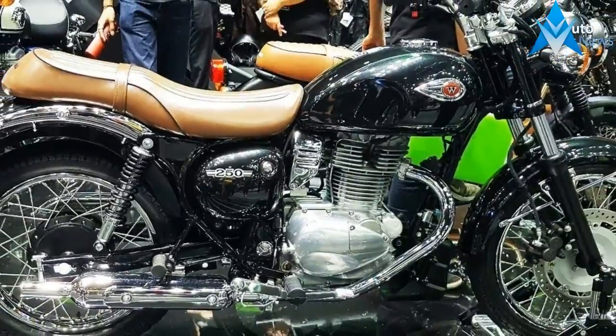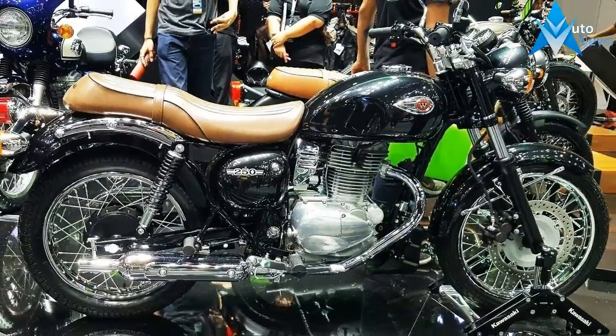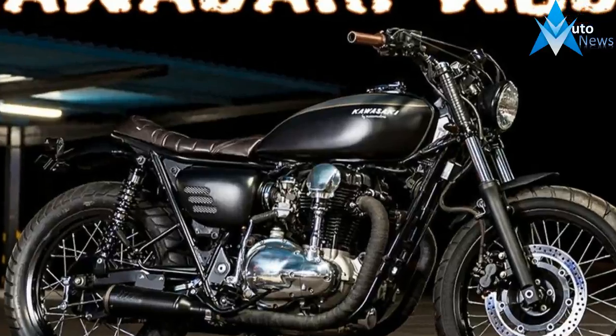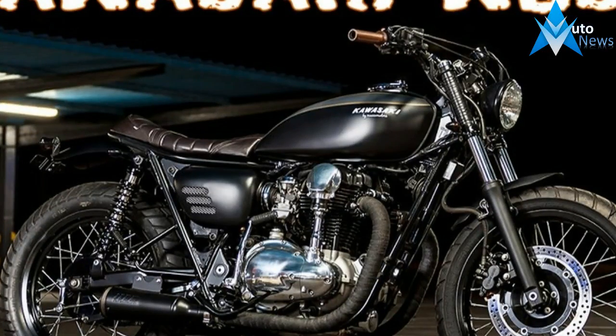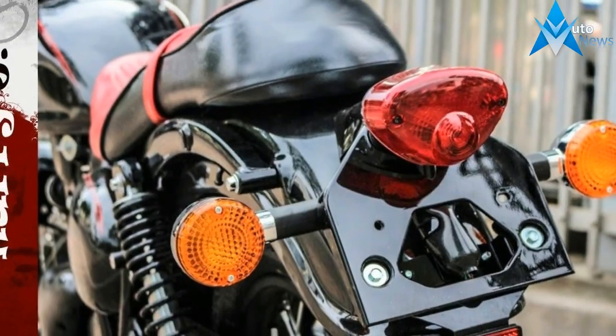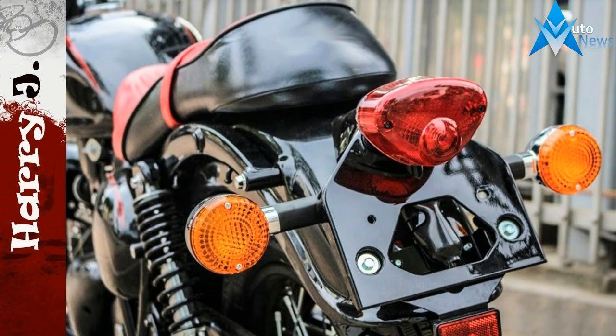An old-school strut-type fender contains the fling up front below a simple, round cyclops headlight housing and turn signal standoffs. Dual round instrument housings strike another dated chord, as does the teardrop fuel tank, though the flange-style reservoir is one classic detail I could do without.